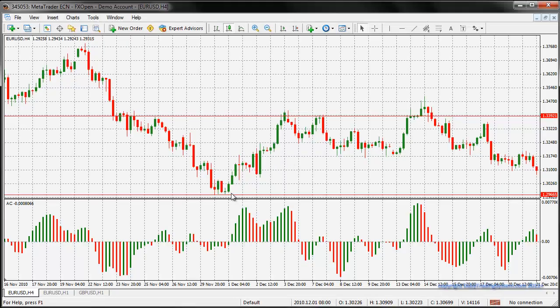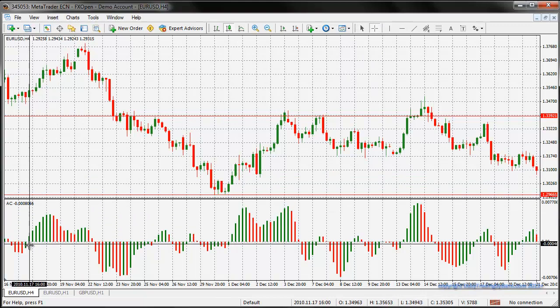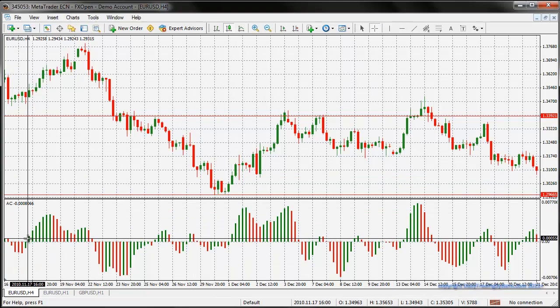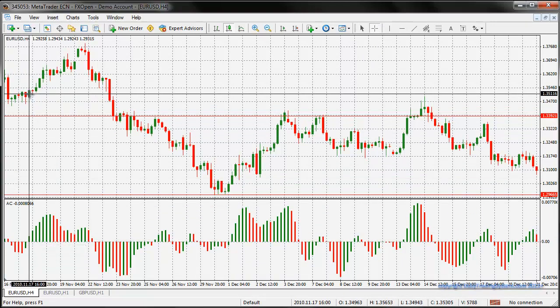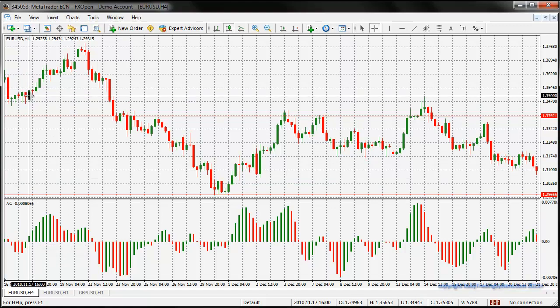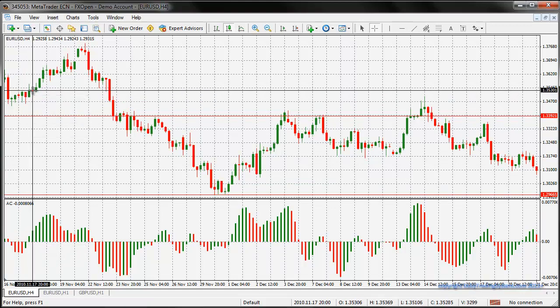I've got my setup up now and I'm working off the 4-hour timeframe. The first thing I'm going to be looking for is a buy signal. A buy signal is when the AC shows a green bar above the zero-zero line. The next thing I'm looking for is this candle to actually be the same colour. Here it is - it's the same colour, so that's great. On the next bar I'm going to go in long.